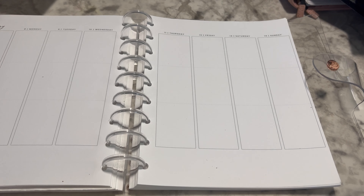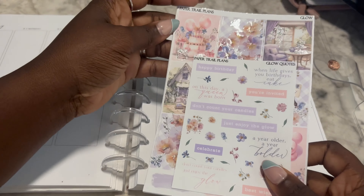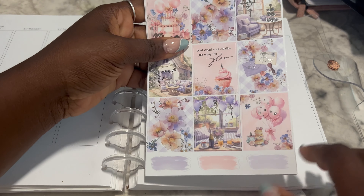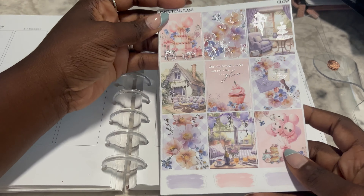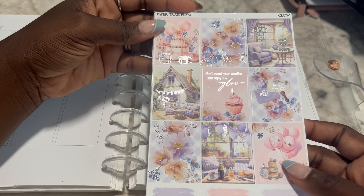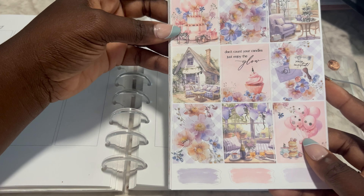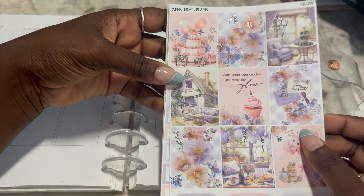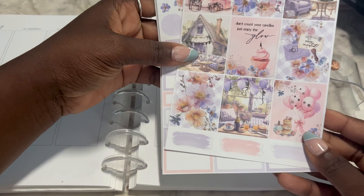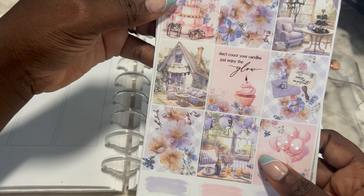The next one is Glow, and I wanted this to be my birthday kit. Here is the kit Glow. I don't think I picked up the alcohol swatches but that is okay. So, first, it is foiled in silver and it's so pretty. I love the cake, the balloons, and this little scene here — maybe having tea sitting at your little window. I am a pink girl, so I love that it has pink in this kit. And you get a little bit of gingham in the full box there. I love this 'you are invited' here, and the quote is: 'Don't count your candles, just enjoy the glow.'